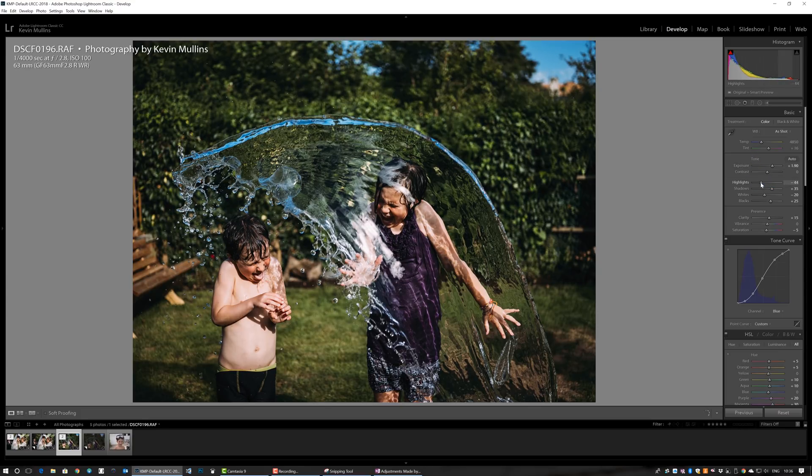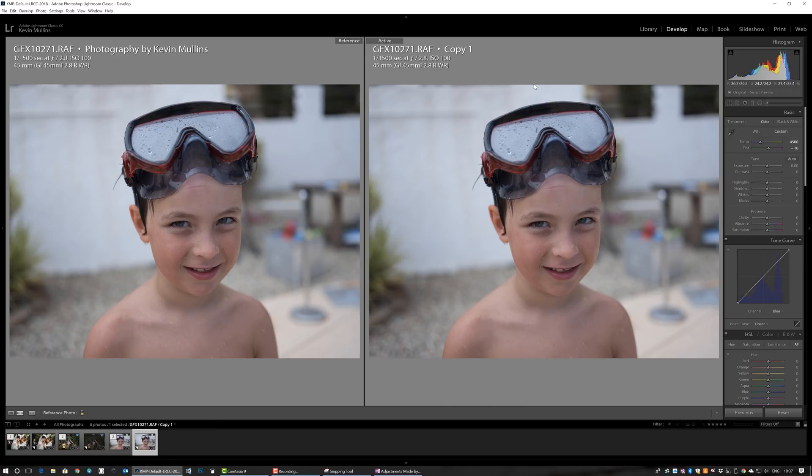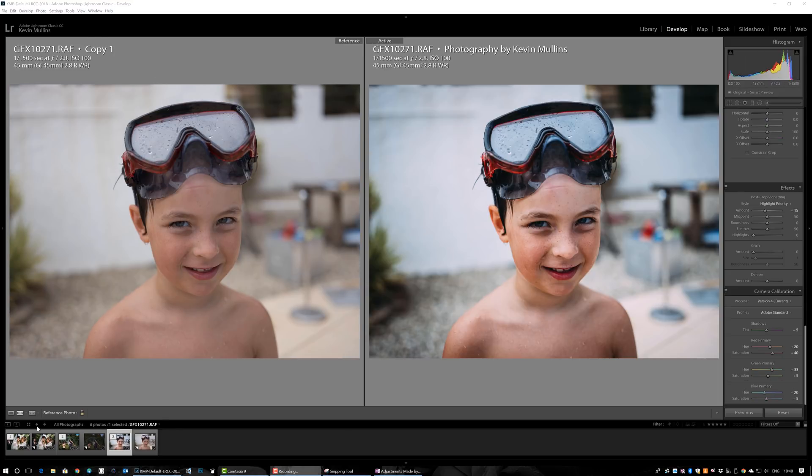When we go across to the image of the kids, the edit has been applied but it's too dark because it carried over the exposure correction from the previous image. So I'll drag the exposure back up — maybe just under two stops. I'll create a virtual copy of that image: the original raw file on one side, and the one with the edit applied on the other. It's possibly a little oversaturated, but it's not too bad — all of these settings are a starting point more than anything.